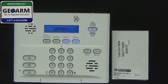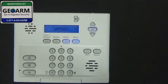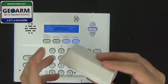Hey everybody, Brad here with GeoArm Security. Today I'm going to show you how to program the 60-362N-10-319.5 into your GE Simon XT Wireless Security System version 2, using an instant or perimeter setting, meaning that if the contact gets opened it will instantaneously set the alarm off. We'll be using reed switch B to do so.